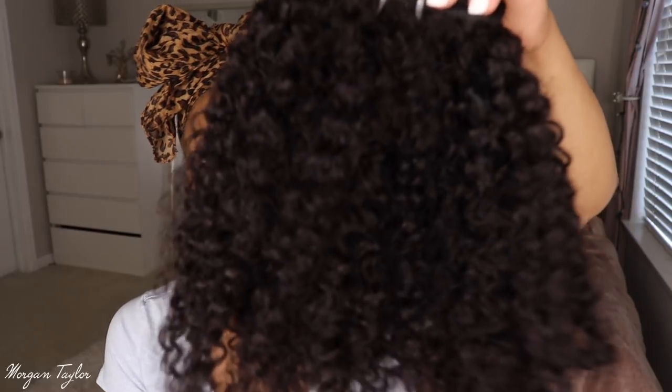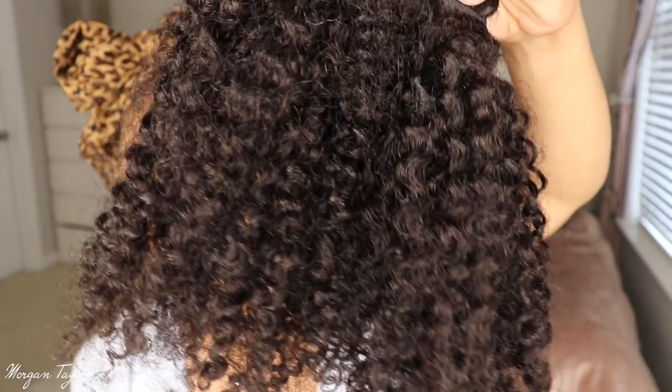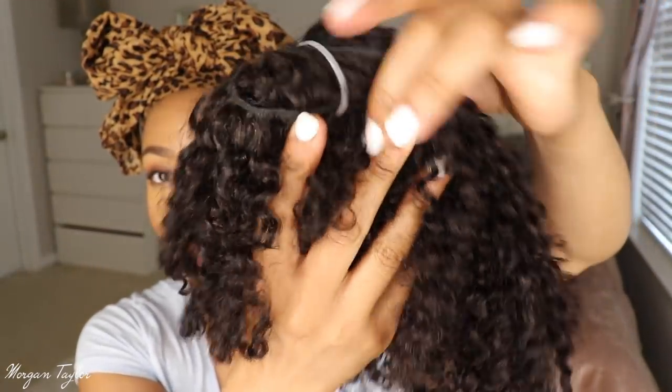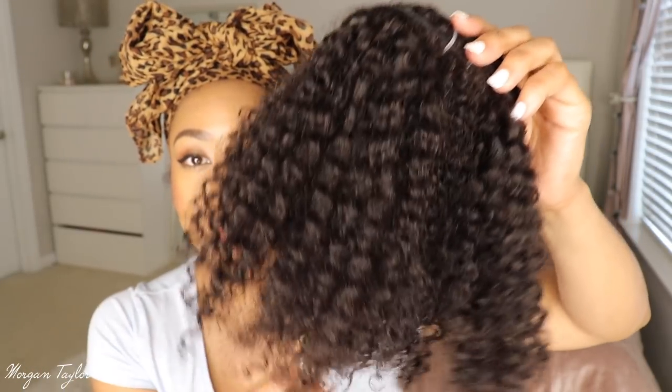I have some clip-ins from Her Given Hair right here and I'm super excited because I've really never worked with clip-ins for natural hair before. This is what one of the bundles looks like — I got two: a 14-inch and a 16-inch. The hair texture is curly, and as you can see it comes all wrapped up. I did co-wash it to make sure it's nice and clean before putting it in my hair.